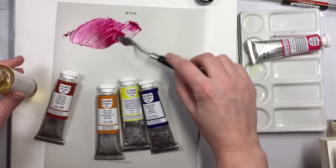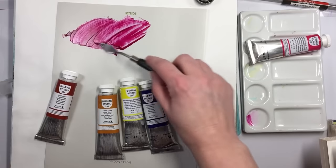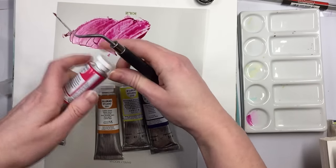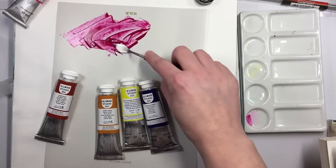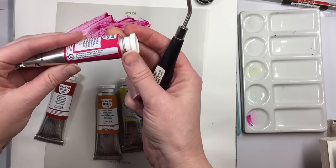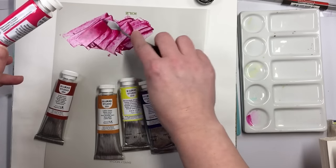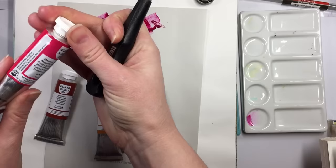So I've noticed right away that these student grade oils have a little bit less oil in them, which I don't think is a bad thing because you're getting a higher volume of pigmentation suspended in whichever binder is in here.